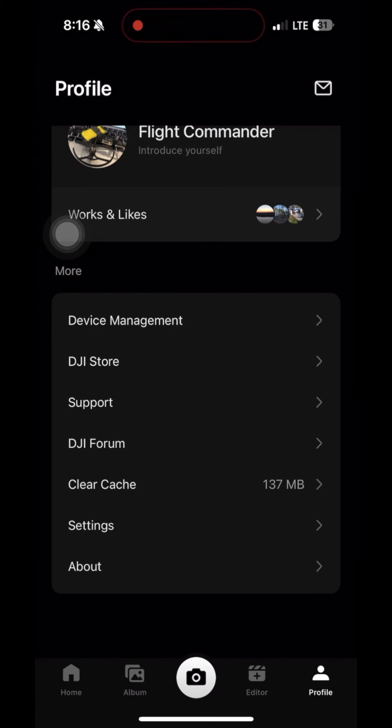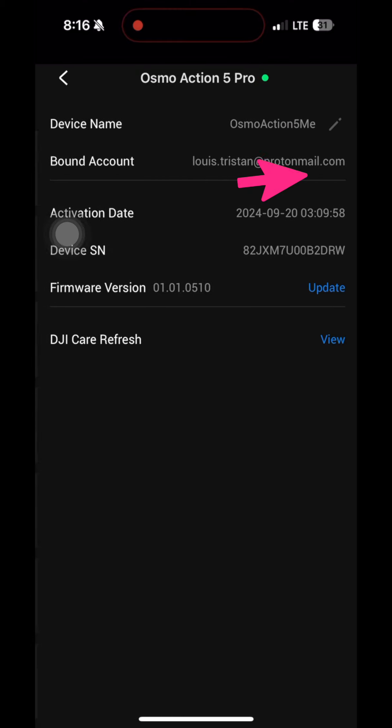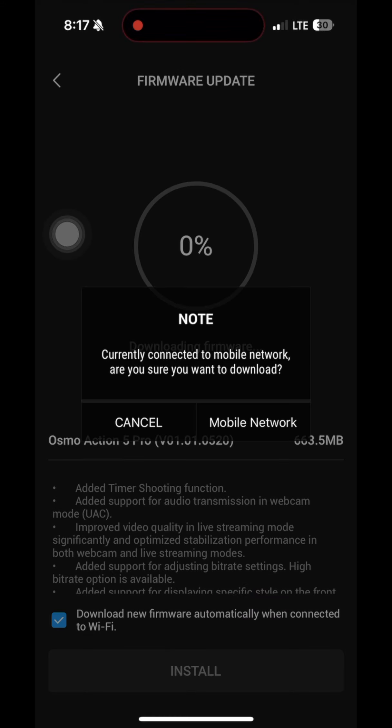We'll go back and most likely it's downloading in the background. Then we'll select profile again. Go to device management and select your device. Now you can see it says 'Update', which wasn't there before. Select update, then select download. 'Download new firmware automatically when connected.' As you can see, we're going to use the mobile network because the phone is connected via Wi-Fi to the camera.